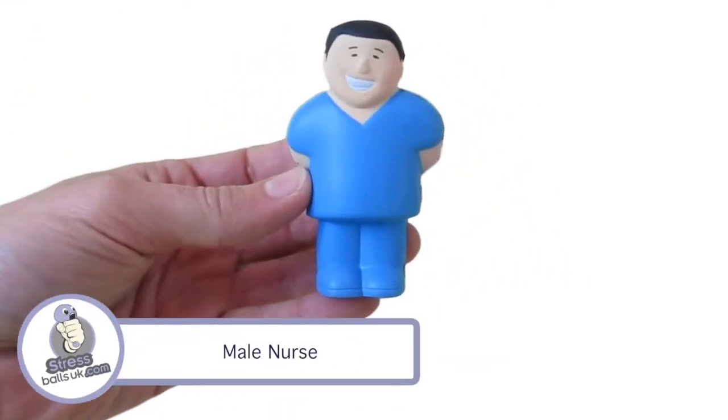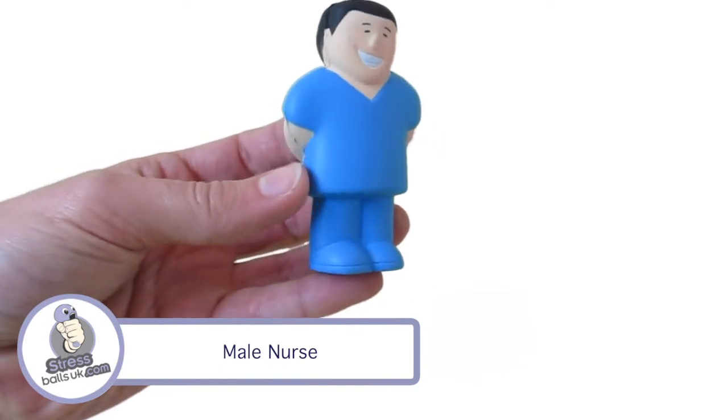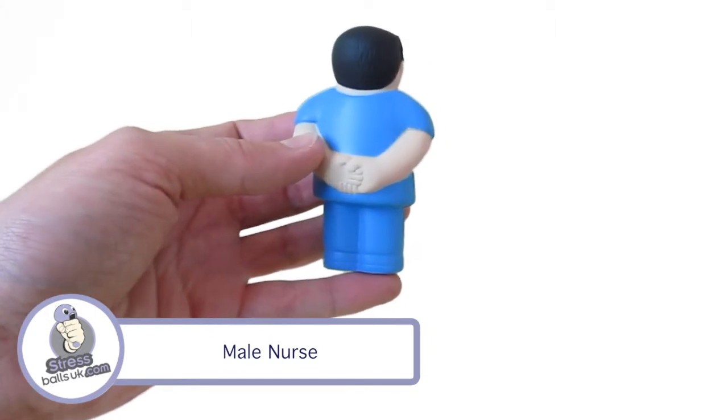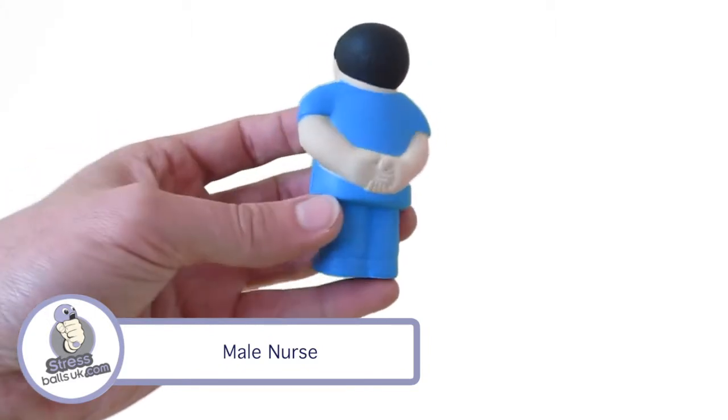This is the male nurse shaped stress ball from stressballsuk.com. This shape can be found in the medical category on our website and is usually available from stock, but please check for availability before placing your order.